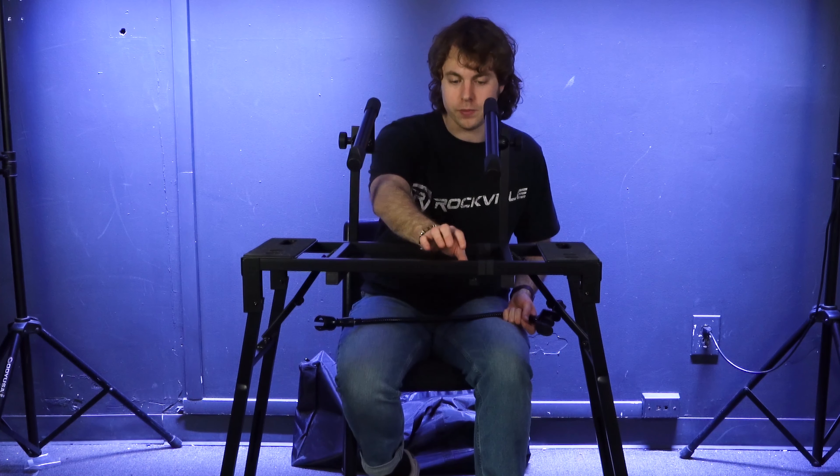Because condenser microphones are more sensitive than dynamic microphones, you can take the setup one step further by attaching a pop filter. Loosen the clamp on the pop filter, line it up to a spot on the gooseneck stand, tighten the clamp to secure it, then pull the pop filter to the front of the mic to help with plosives.